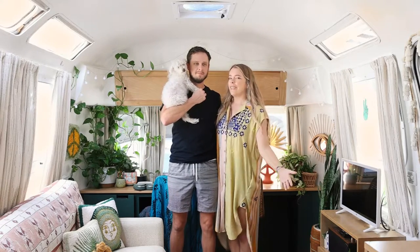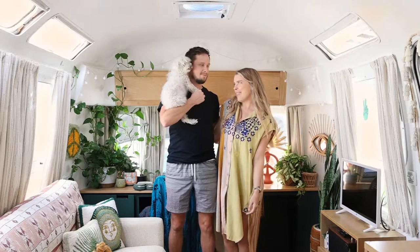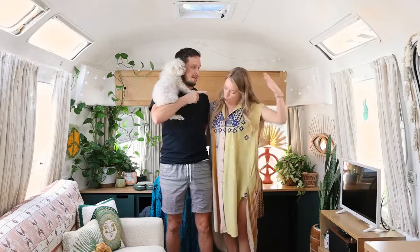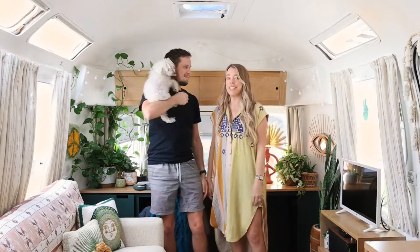So that's it! If you have any tips and tricks for making your RV feel more cozy and homey, let us know below. Be sure to slap that like button and subscribe. We'll see you next time.